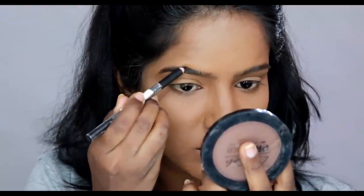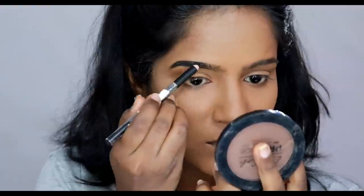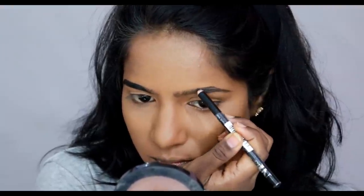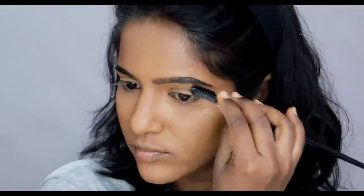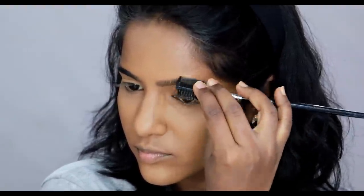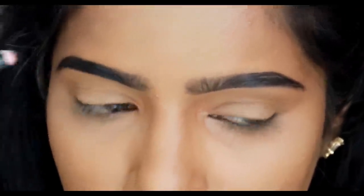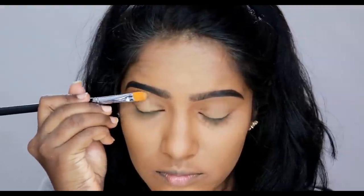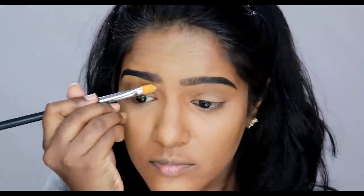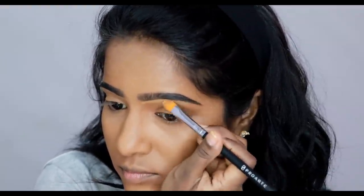Next we are going to do eyebrows. I will show you a little zoomed-in eye look. I am using a NYB eyebrow pencil in dark black. You will start with the eyebrow pencil, fill in the gap, and then clean up the edges. I am using a concealer brush — this brush is a pro brush — to clean the eyebrow pencil.